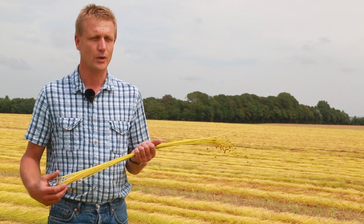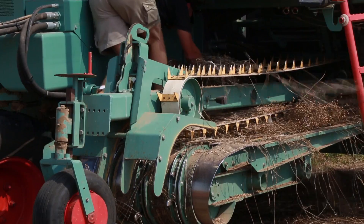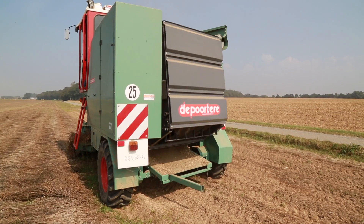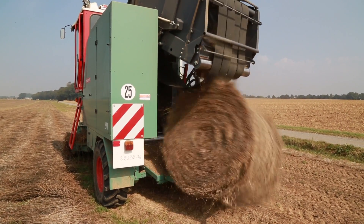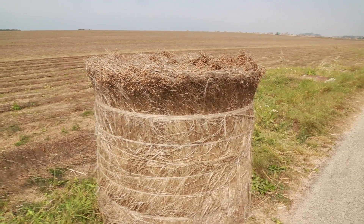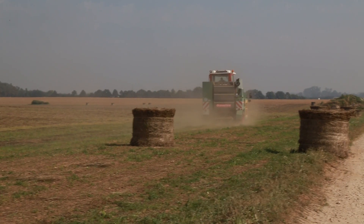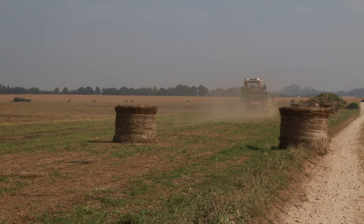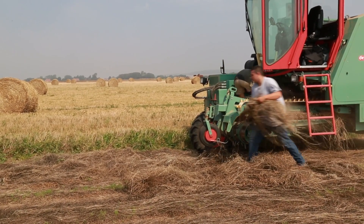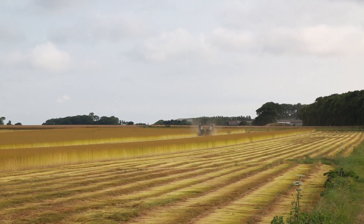Une fois qu'on a une fibre qui se détache très bien du bois, on rentre le lin en bottes dans les hangars pour qu'il soit travaillé. Ça nécessite aussi une phase de retournage : à un moment, on met la phase supérieure dessous et la phase inférieure sur le dessus pour permettre l'alternance avec le soleil, ce qui permet un rouissage homogène.